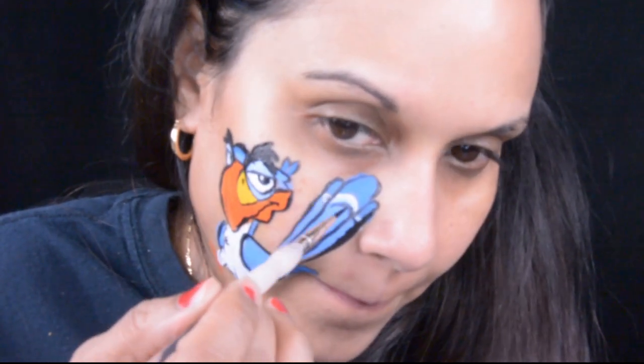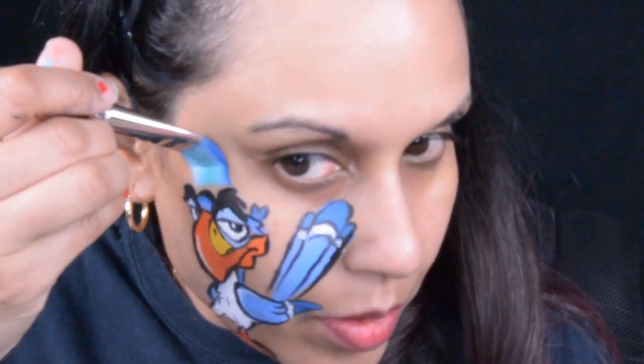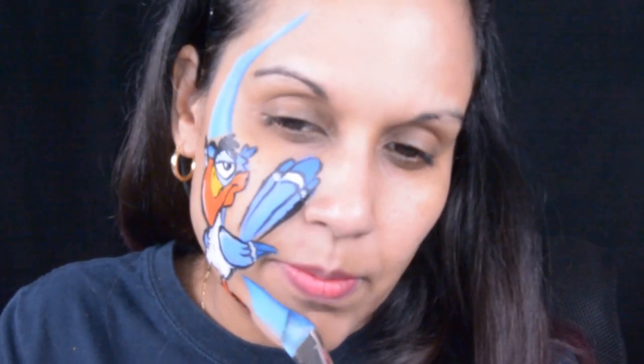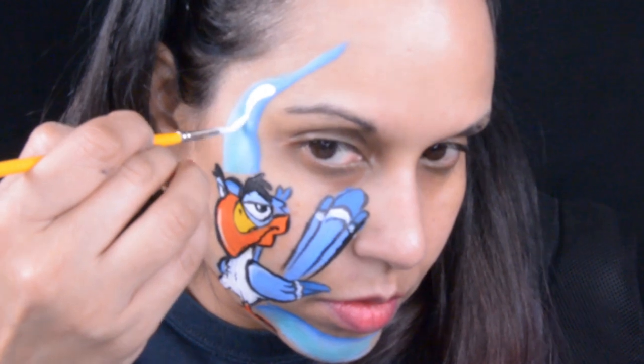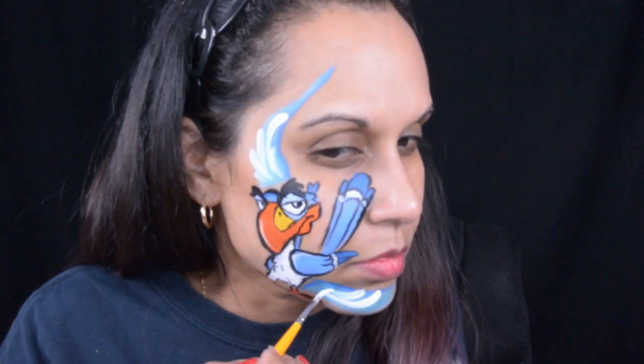Now it's time to add some embellishments to this design. I'm going to do a blue line on the top and bottom of Zazu, and add some teardrops, some little starbursts, and then some glitter. You can't see the glitter but it is definitely there.